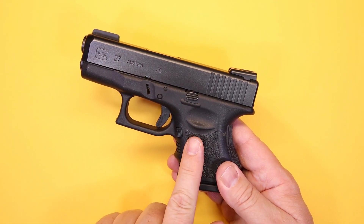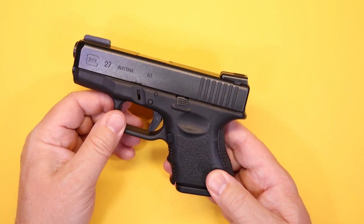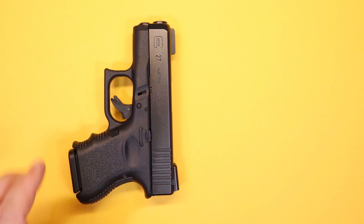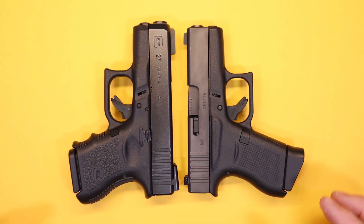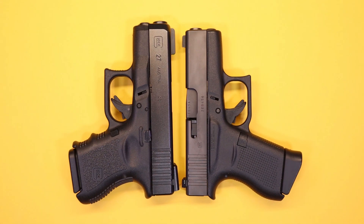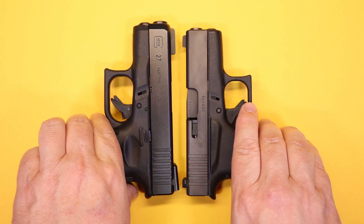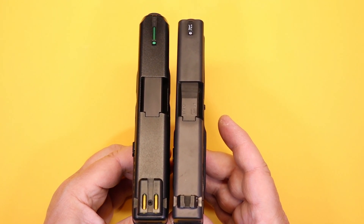Today you can get the original Glock 27 and also the Gen 5. I'll get into those differences when we cover the features. Starting with size — comparing it to the very popular Glock 43 — you can see that as far as outside dimensions, the 27 if you look closely is not too much bigger than the 43. You have similar room in the trigger guard, it's a little bit longer, but the real difference shows when you look at them from the front: one's a double stack and one is a single stack.